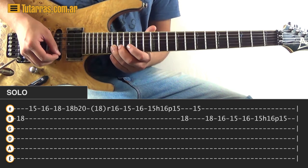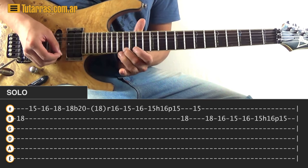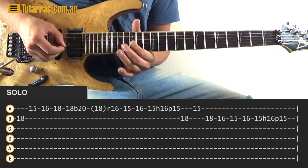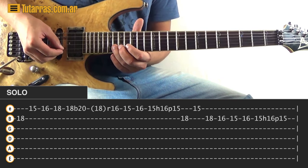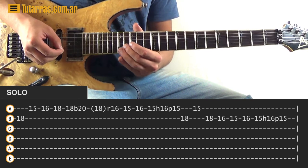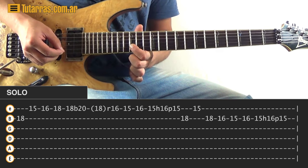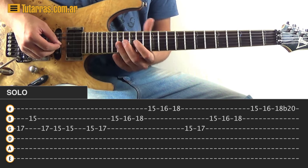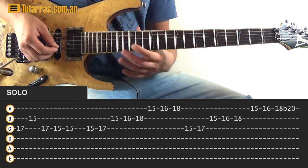Then go eighteen of the B string and fifteen of the B string. Next movement — after eighteen and fifteen of the E, go back to eighteen of the B, then sixteen of the B, fifteen of the B, back to sixteen, then fifteen, and repeat the same hammer-on to sixteen, pull-off back to fifteen. Then seventeen of the G string, fifteen of the B, end the section with seventeen of the G string, and strike twice on fifteen of the G string.